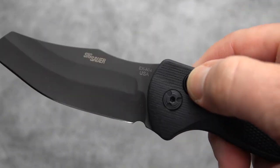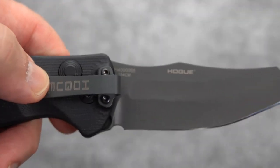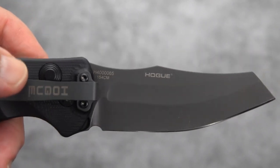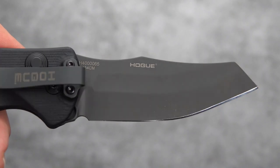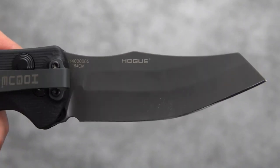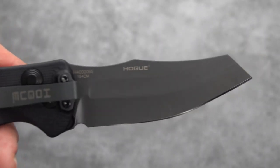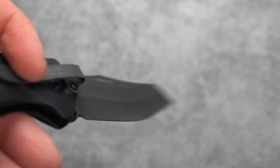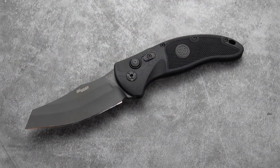One thing I didn't mention: if you hadn't seen it on the blade already, this is a 154CM steel blade — not a CPM-154, which is the newer powder metallurgy type of 154, but the older original 154CM, which is what Hogue seems to like to make a lot of its knives out of. I've got a Deca coming in and they make that out of 20CV, so that's a change-up, but it boosts the price a little bit as well.